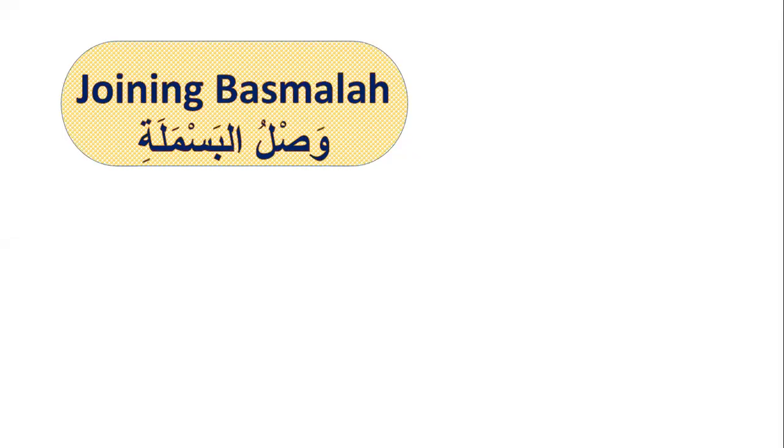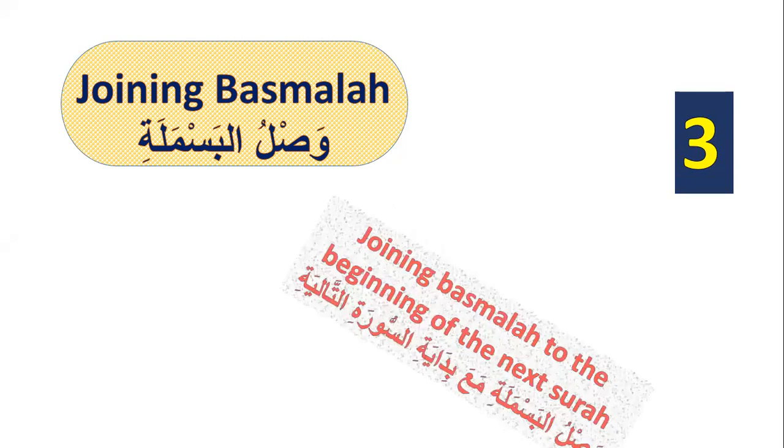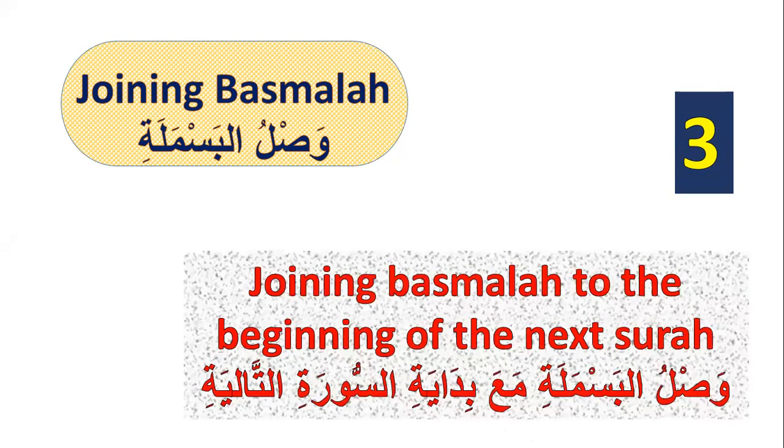Joining basmala — waslul basmala. There are three rules for joining basmala. Number one, joining basmala to the beginning of the next surah, like this: Walam yakul lahu kufwaan ahad. Bismillahirrahmanirrahim, qul a'udhu bi-rabbil falaq.